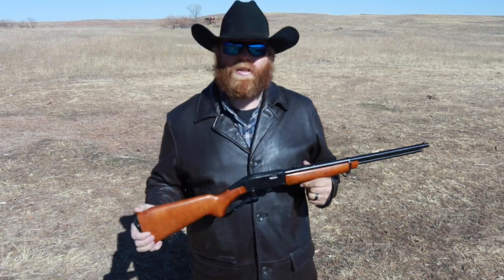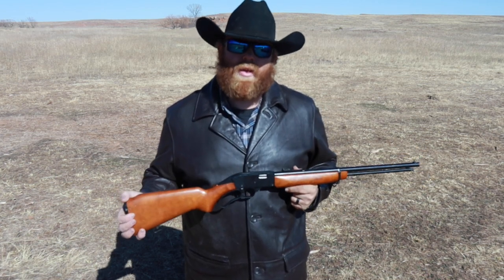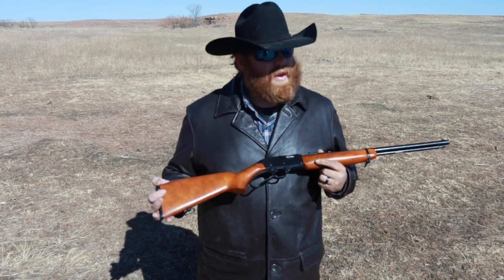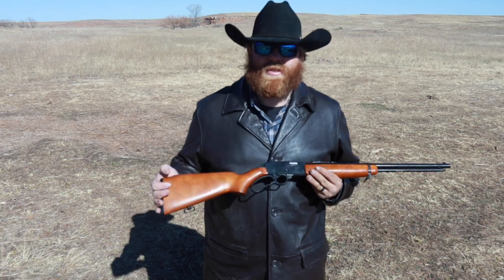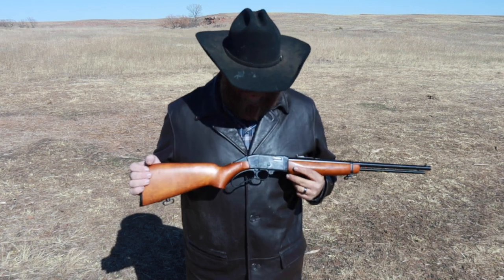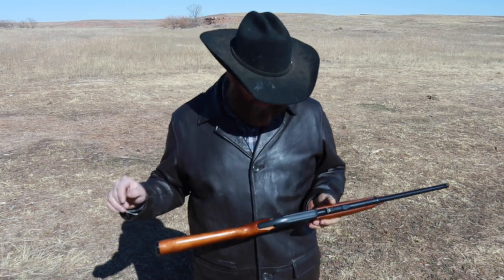I actually bought this one at an auction seven or eight years ago. I traded it to my uncle because it wasn't working very well — he had a Marlin shotgun that wasn't working well — so we just traded broken guns. He wound up giving it to his daughter, and my cousin just brought it back to us recently because it's still not working very well. I ran it through the ultrasonic cleaner and got a ton of lead fouling and gunk out of it, stripped it down, and cleaned it.